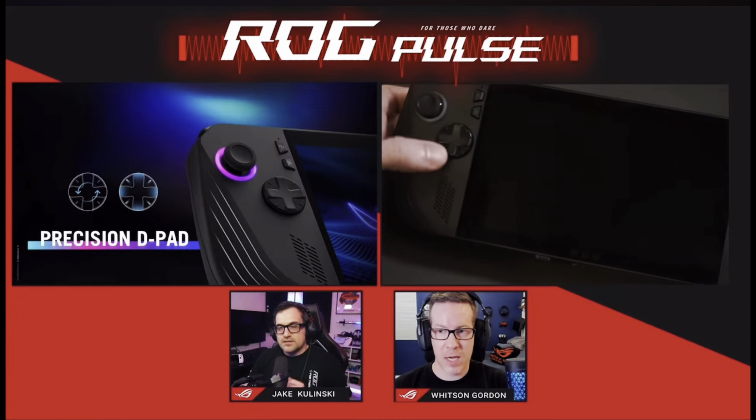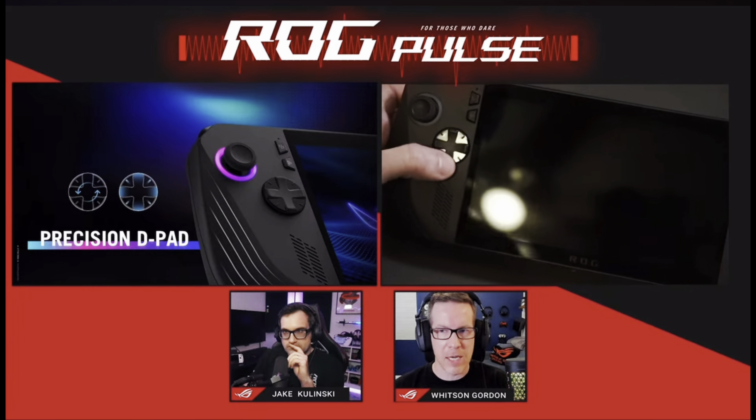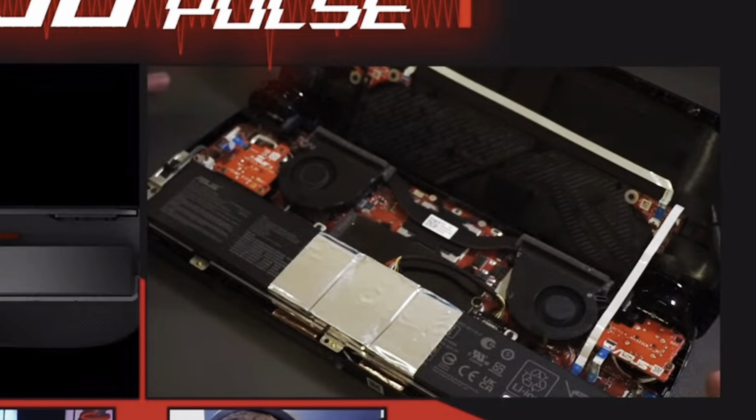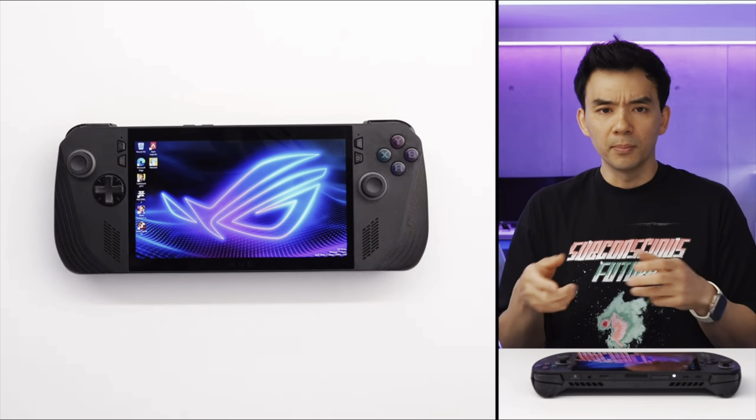Asus have just had their official full reveal of the brand new RG Ally X, so let's break down the top 10 key takeaways from the event, including some fascinating design insights. Plus, let's also look at some early impressions from three of our favorite tech YouTubers who've been lucky enough to have had some hands-on time with the Ally X.